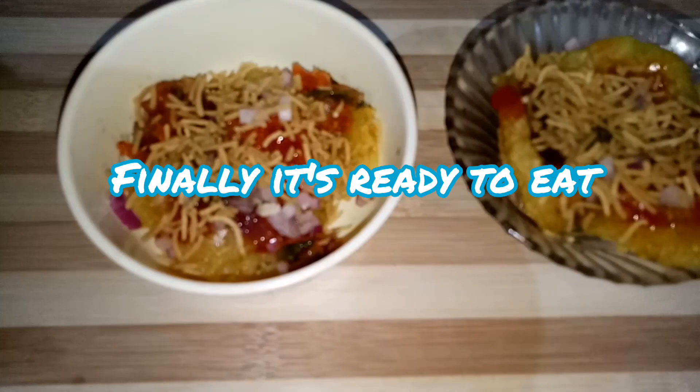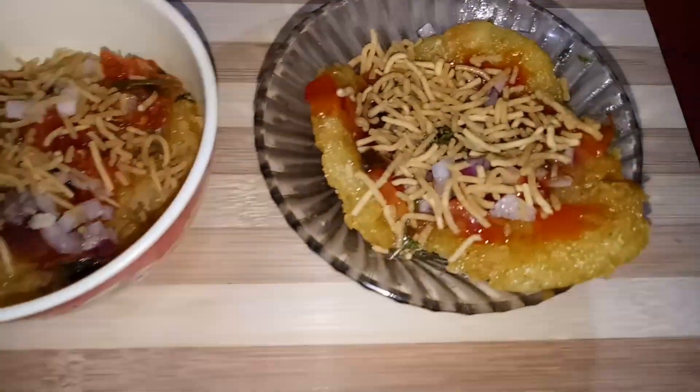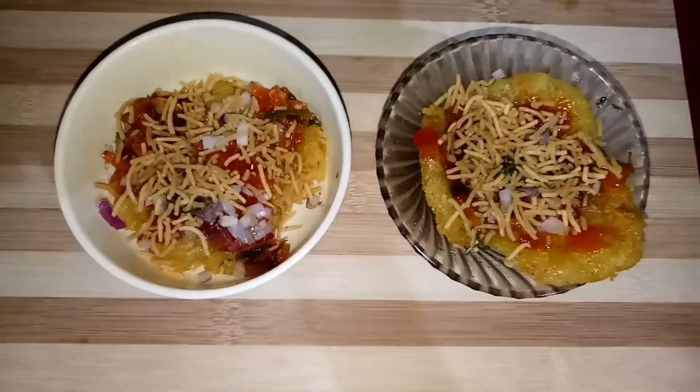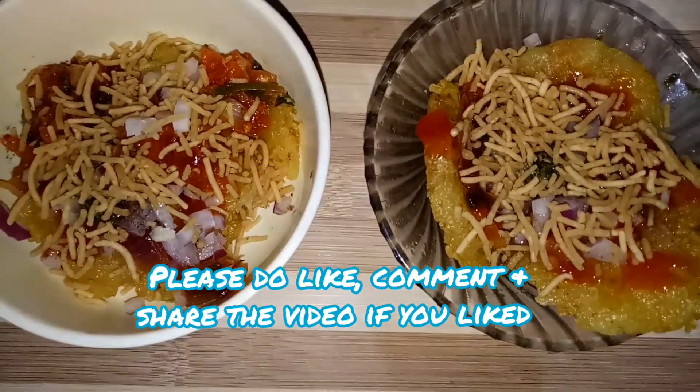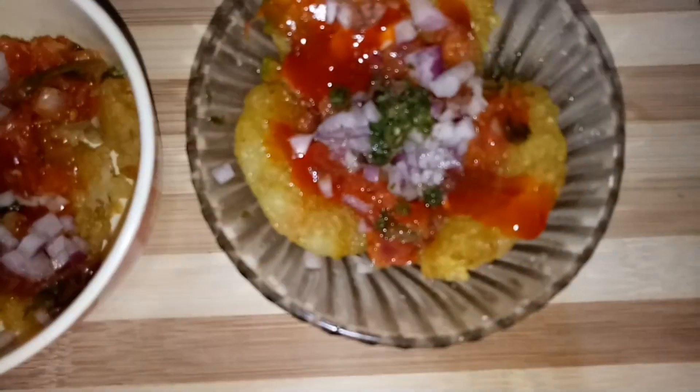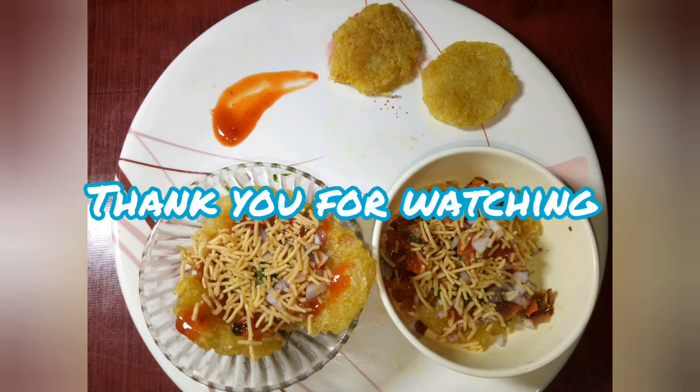Finally, we will get started. So we will see you in this video. Thank you very much for watching my video. If you enjoyed the video, please like, share, comment, or subscribe. Thank you, see you all in the next video.